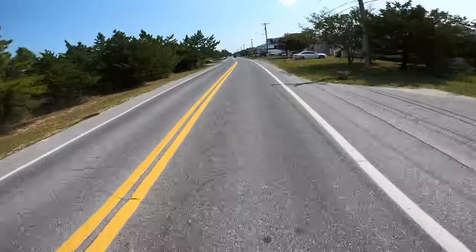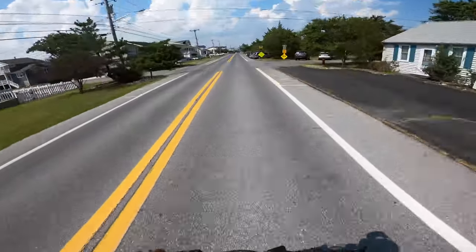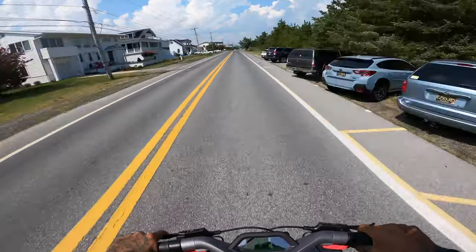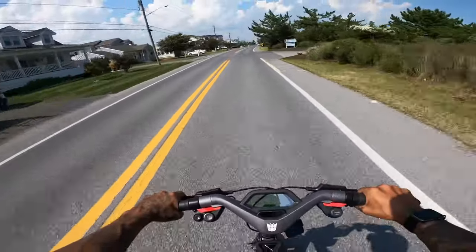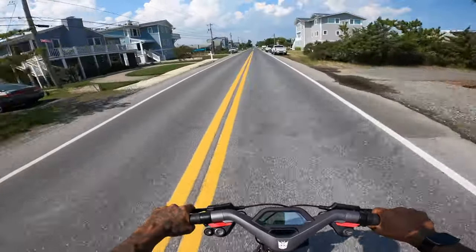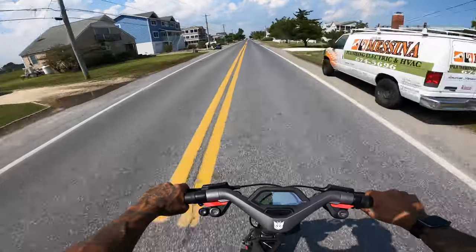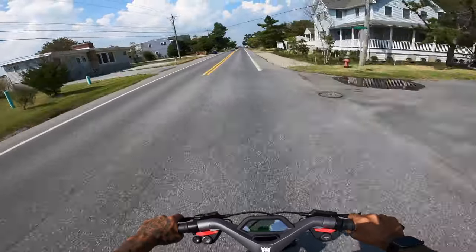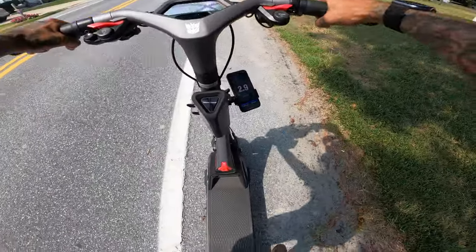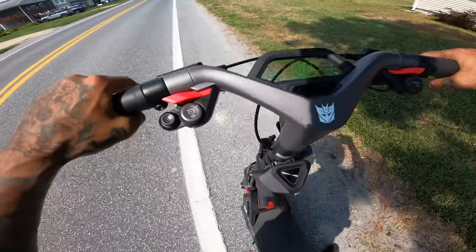Oh my god, this is crazy how stable this feels! I feel like I can hold on with one hand. 43.3... get out of here — 43.5, 43.7! Top speed in race mode is 43.8 miles an hour — race mode is actually faster than boost mode!